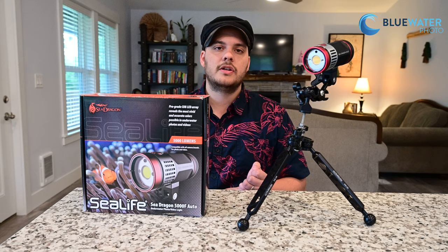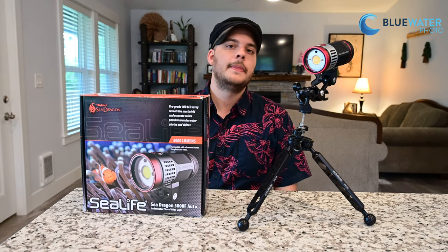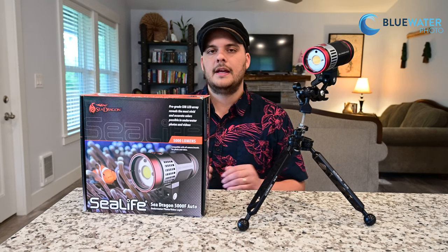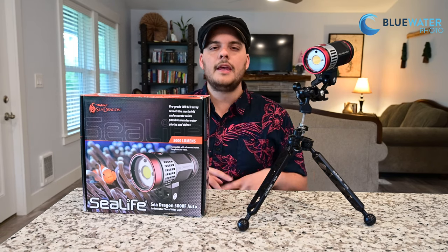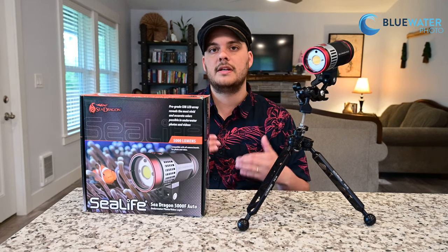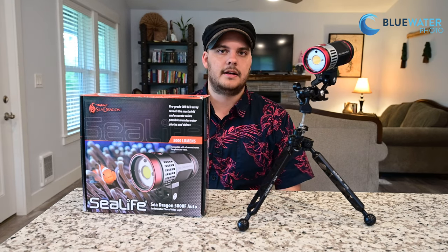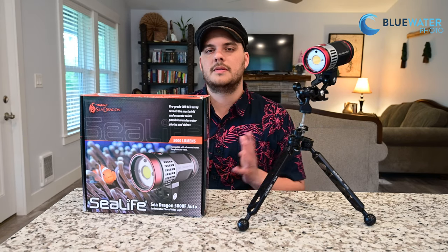The second thing I really enjoy about this light is the 120-degree beam angle. A lot of lights out there are usually in the 90 to 100 degree range, so 120 degrees is exceptionally wide. It's going to work well with very many wide-angle lenses — it might not cover the whole field of view of a fisheye lens, but it does a pretty good job, especially for close-focus wide-angle. In our sample footage we were shooting with a fisheye lens and I thought the beam angle was pretty excellent, meaning in many cases you might only need one light.